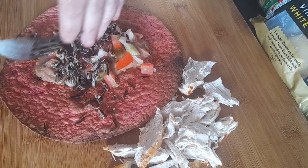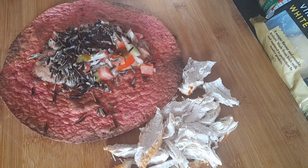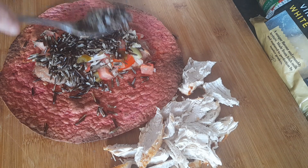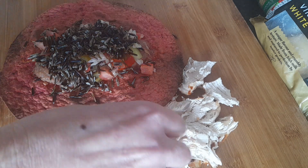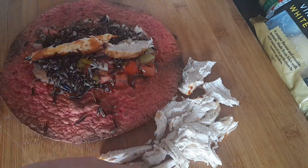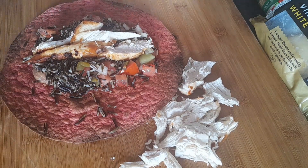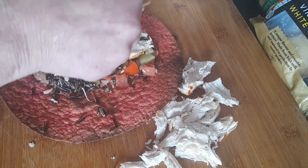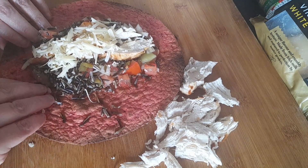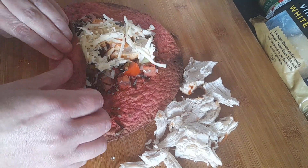Now I'm going to build my burrito. I'm adding some wild rice, some chicken, and then a small bit of cheese just to top it off. And this is going to go wrong — very wrong.